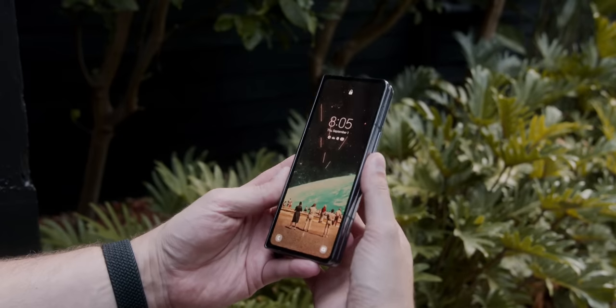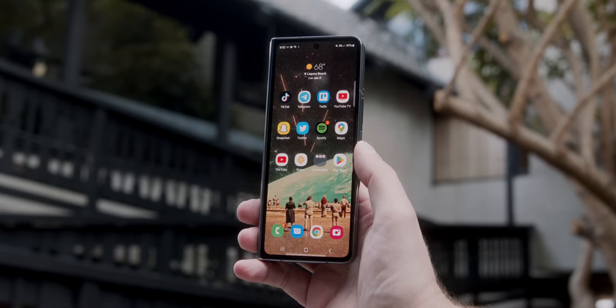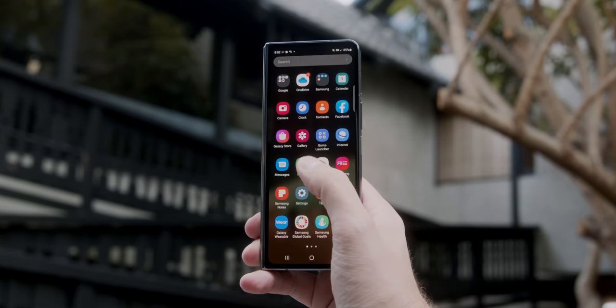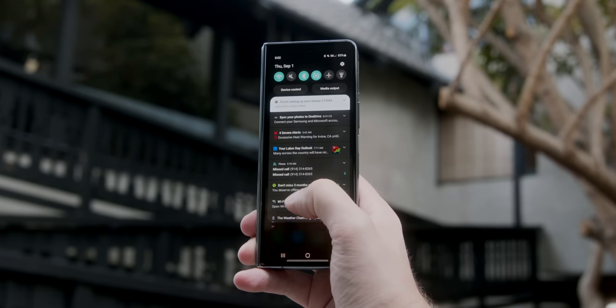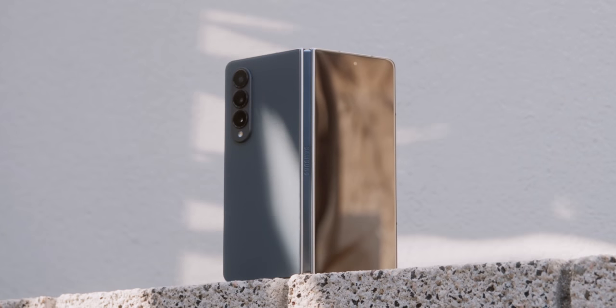On the Fold side, the outside screen did get a little update — and by little, I mean three millimeters. It's that much wider due to the shrinking bezels. Not a huge difference, but one that actually made a decent difference in actual usage. That outside screen also has stronger Gorilla Glass, so a bit more durability if you're going to be brave and venture out without a case.